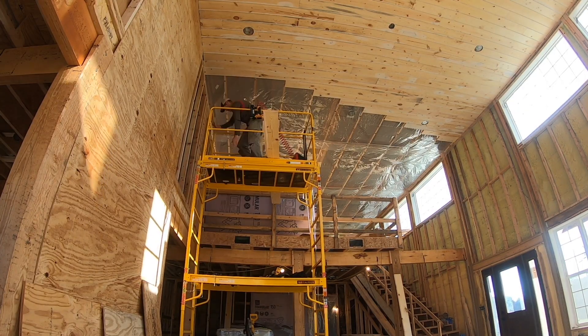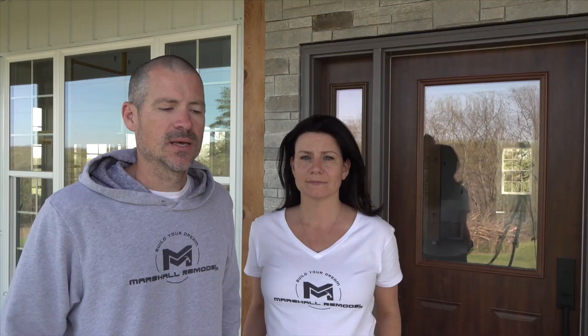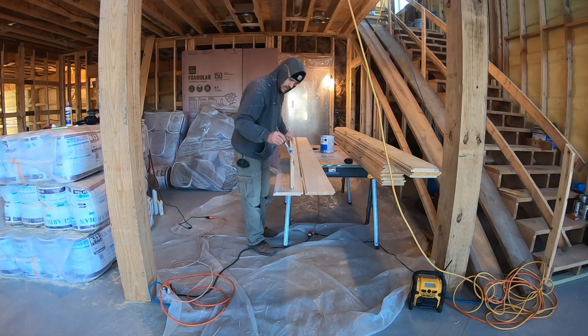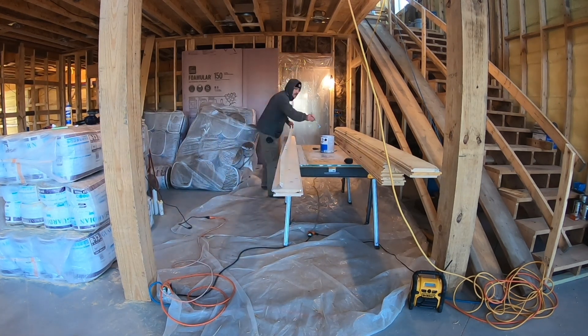Before we get started, our original plan with this shiplap ceiling that we made — we'll leave a link to that video up above — was to paint it white. But after we put the wood up, I was like, wow, this is a lot prettier than I had anticipated. So let's not paint it. That presented some challenges because Paul had already prepped it in some ways to just be painted.